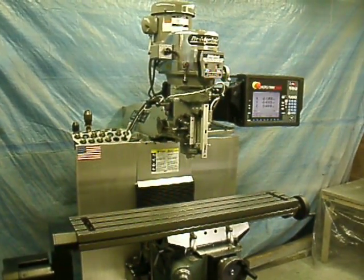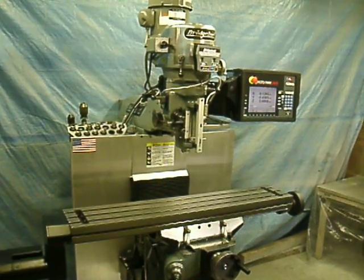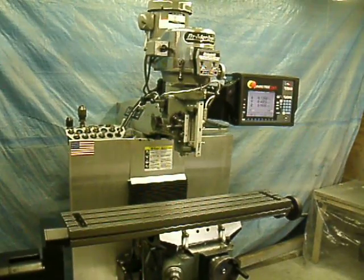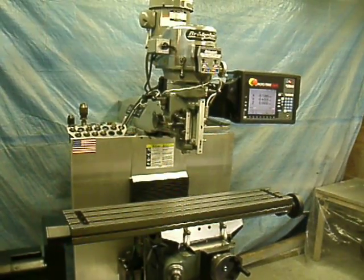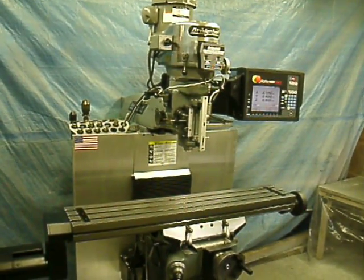Perhaps you've seen the hard-inch tool room lathes we rebuild, but we also rebuild Bridgeport mills. In this case, it's a 31-year-old Bridgeport 2J with a 48-inch table we recently rebuilt for Raytheon Corporation, where they had an upgraded Prototrack SMX control fitted to replace their older MX2 control.